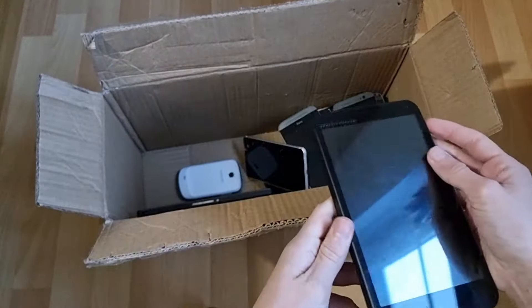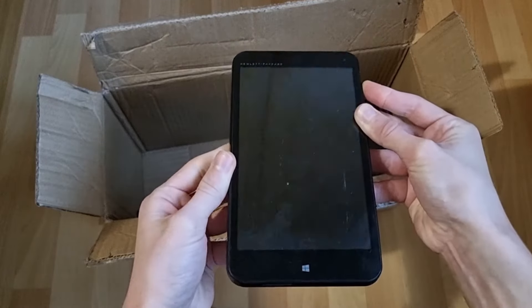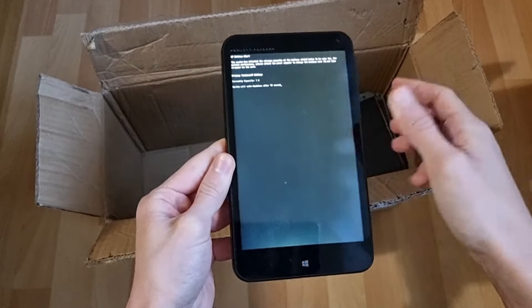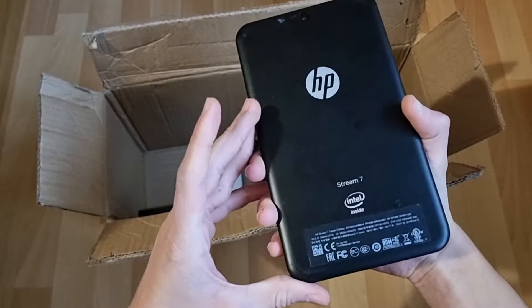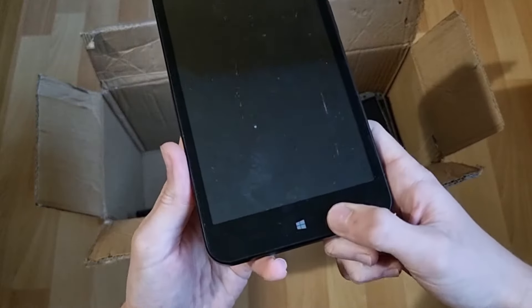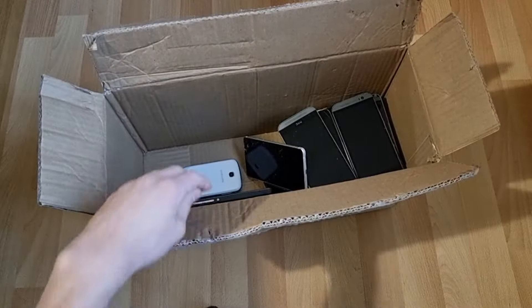We have an HP tablet thing — okay, well I guess that's not booting up. Intel — oh interesting. HP. I didn't really even know that Intel makes these. I guess this has Windows since it has the Windows key right there. That's pretty cool.